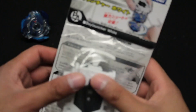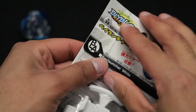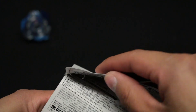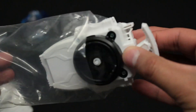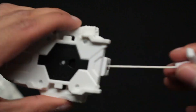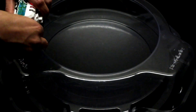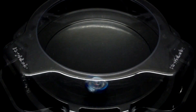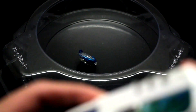Okay so next is the white Beylauncher. And if we look at the back it just mentions the launcher. So let's rip it out. But here it is — wow. I'm a big fan of the white because I do like black and white, and this thing feels really smooth actually. So I'm going to be doing a test launch with my new Victory Valkyrie and the white Beylauncher. I'm just going to stop it there, but this white Beylauncher really does feel smooth.